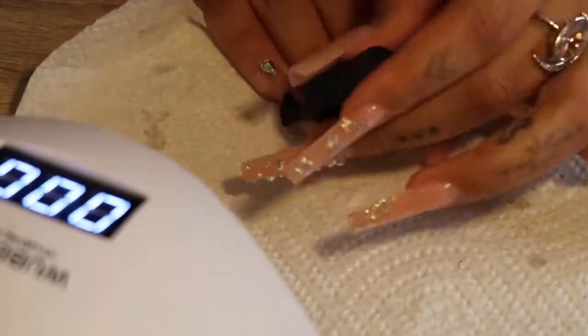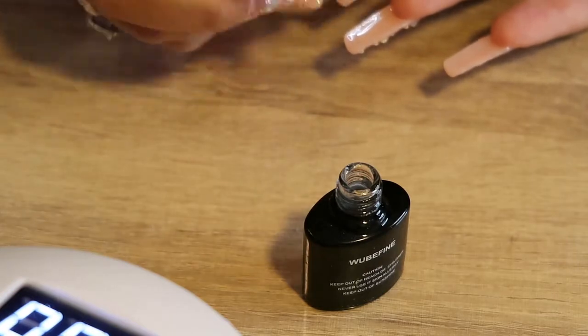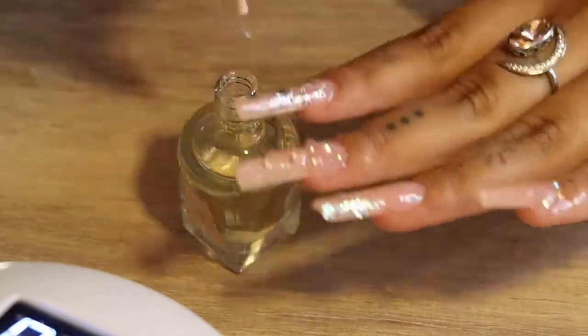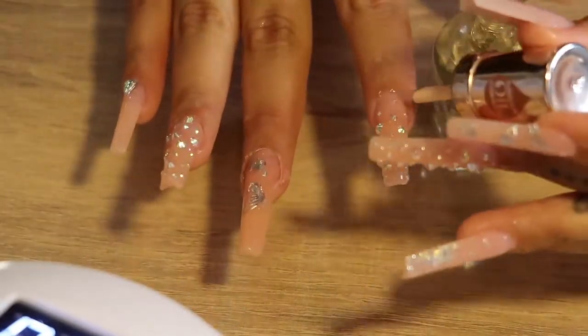I'm finishing it off with top coat, especially on the nails that have the rhinestones. I also like to add top coat underneath my nail — I just like that sleek shine finish. Last but not least I'm going in with some cuticle oil on my cuticles to get rid of those little dry parts and make them look extra nice.